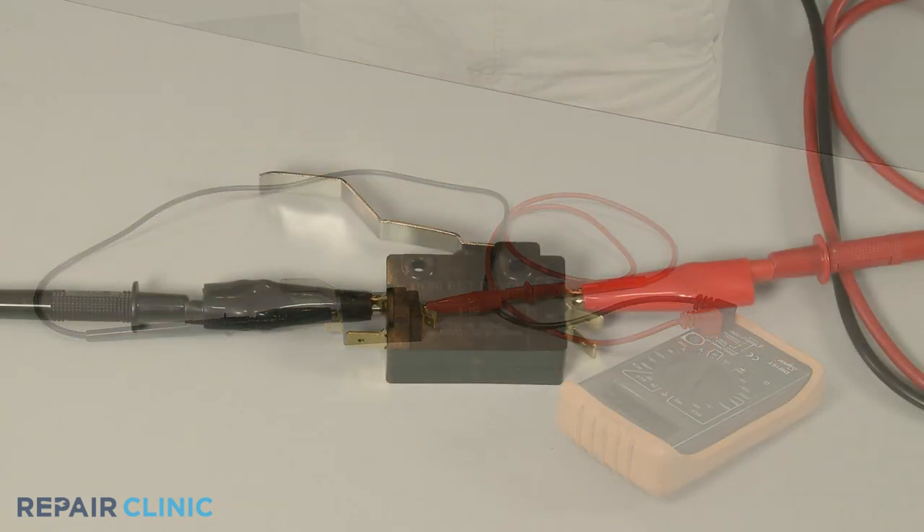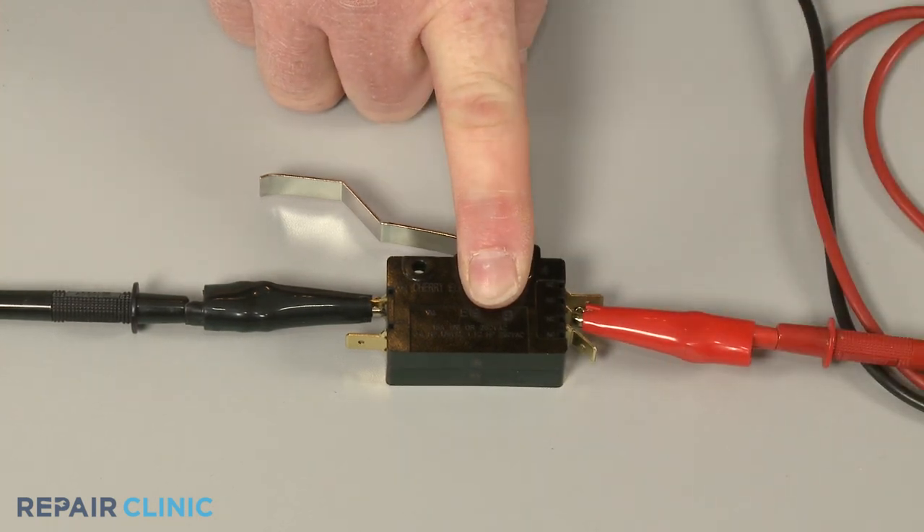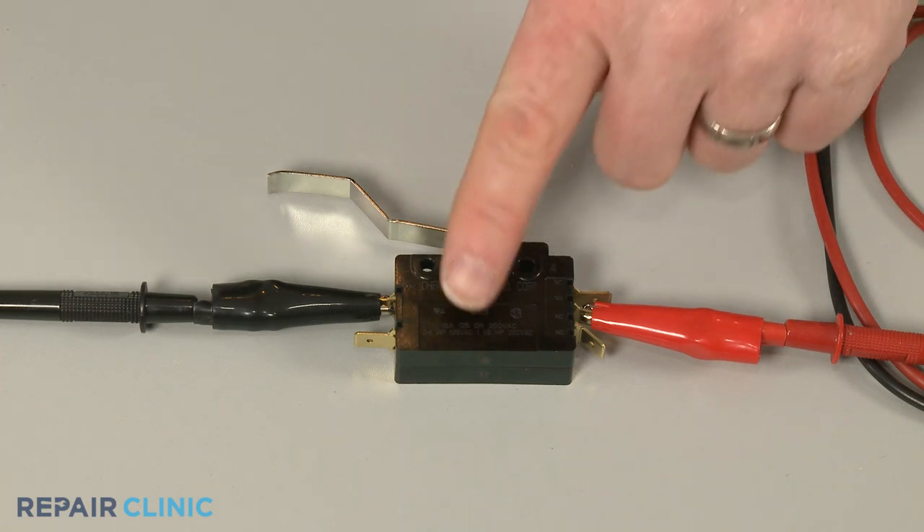Now, keeping the first probe on the common terminal, connect the second probe to the normally open terminal. There should be no continuity until the switch is actuated.